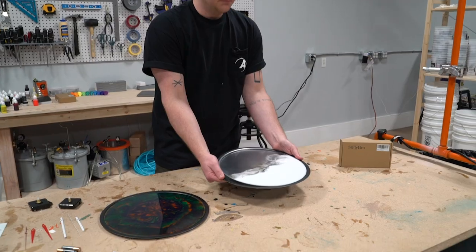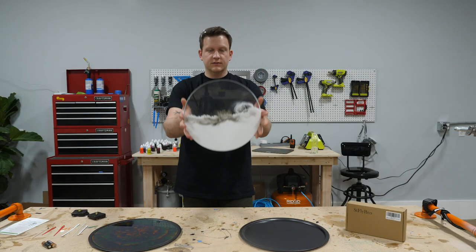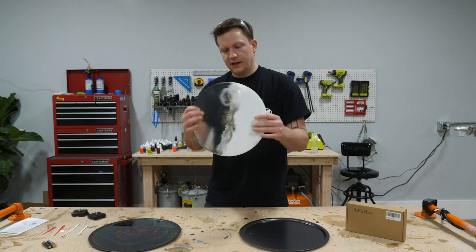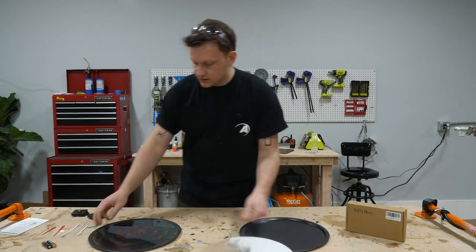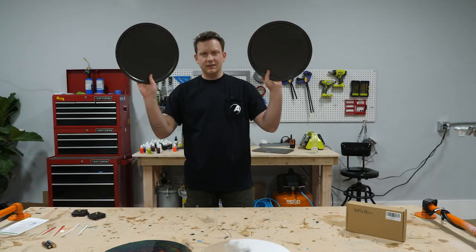All I'm gonna do is just bend it a little bit and that's it — it's off. We've got this kind of frosty, slightly clear top and an opaque white bottom with everything mixed together. Those are our two clock circles, as easy as it gets. And these pans are reusable.